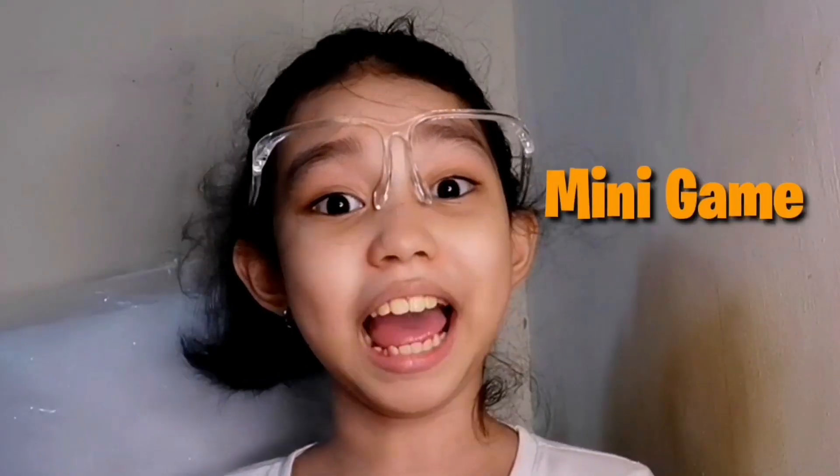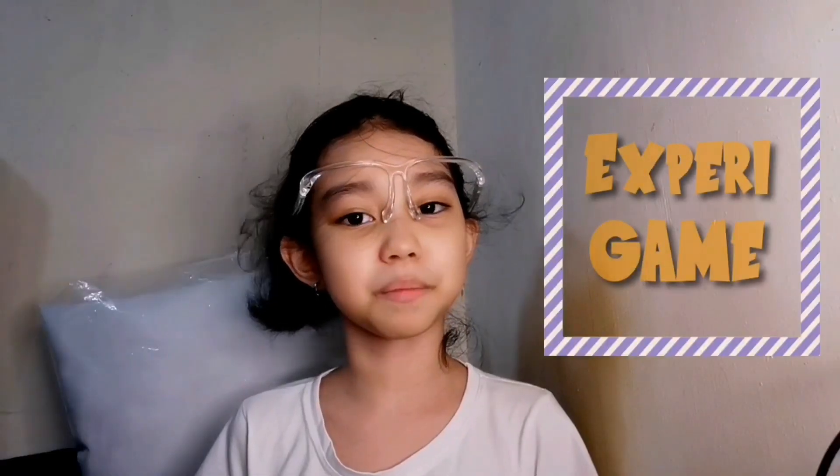Hi guys, I'm Divine, and I'm your side buddy for today. Would you like to play a mini game with me? Yes? Great! Let's play Xperia game.